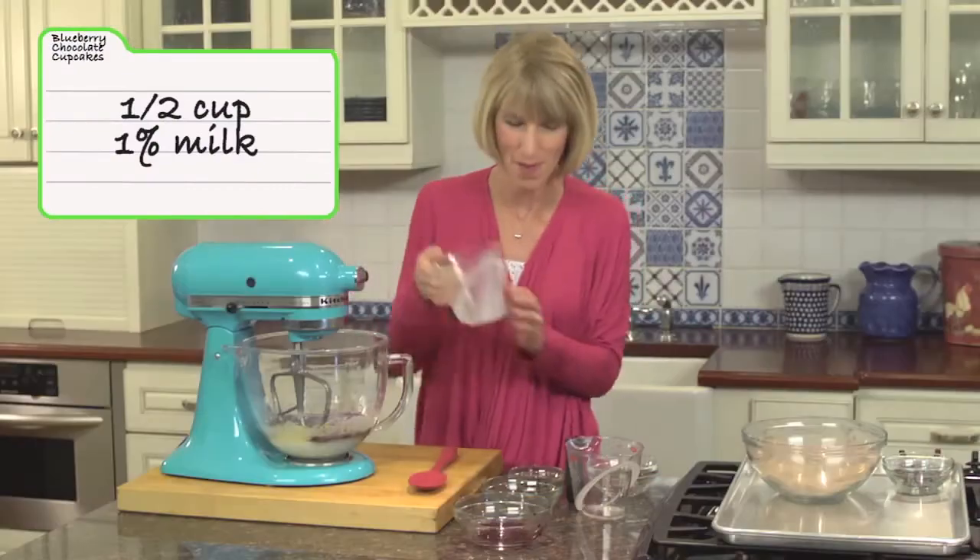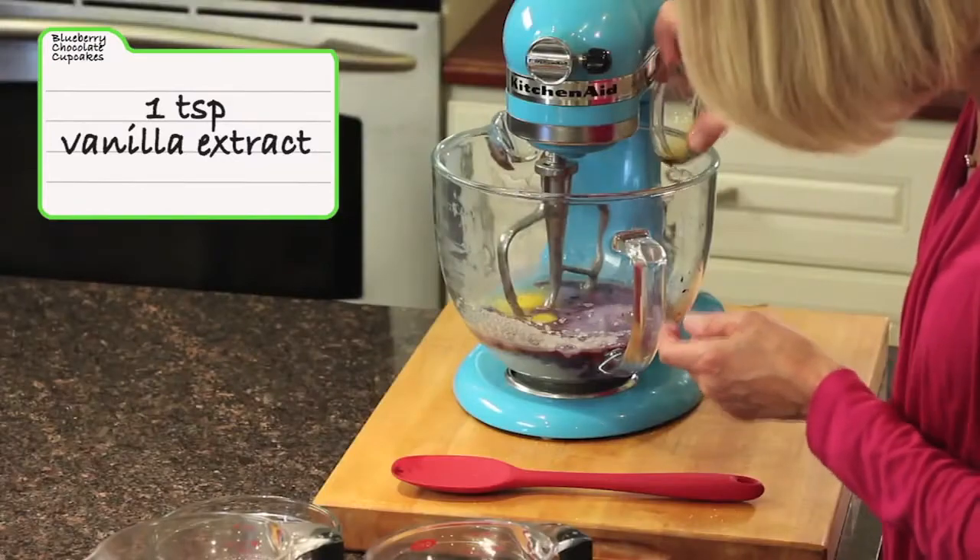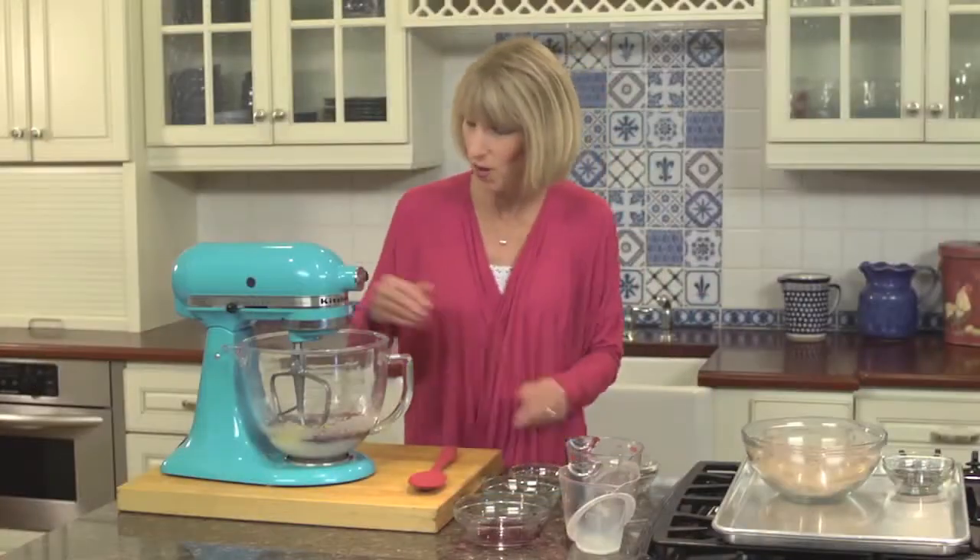We've got one percent low-fat milk, just half a cup, and then a teaspoon of vanilla extract to boost that flavor a little bit more. We're going to beat this on medium for about another minute.